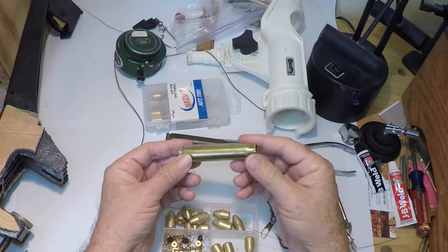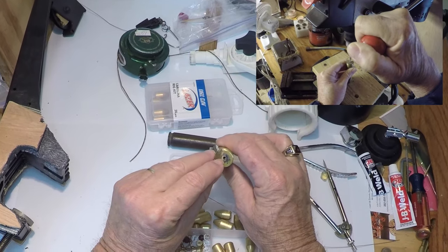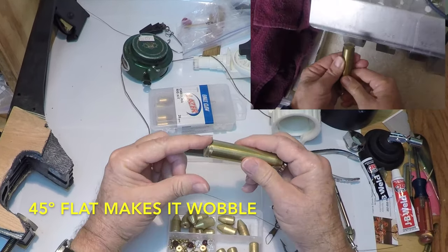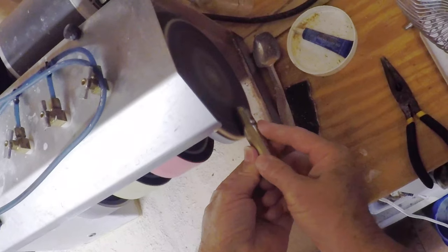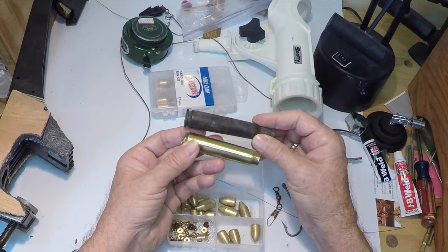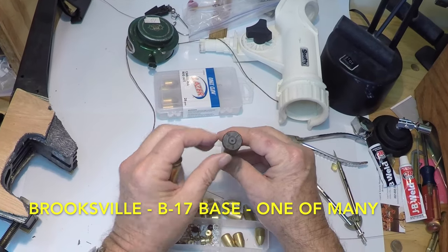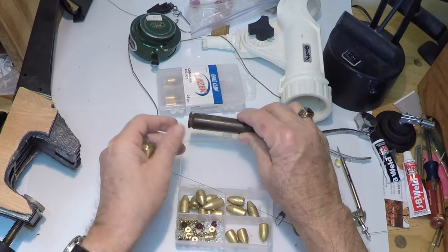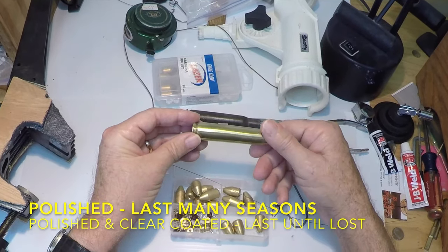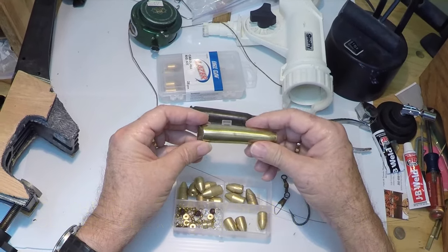I've got a .50 caliber shell, which I have trimmed some damage off the end. I have drilled a hole in the primer, and I have made a 45-degree flat on the grinder. I polished it up. The original condition was the same condition I found it in — they dumped many thousands of these in the revetments of B-17 bases in World War II. This is a 1942 shell, and the thing about these World War II shells: they are top-notch brass, no fillers or anything like that. They are the real deal.